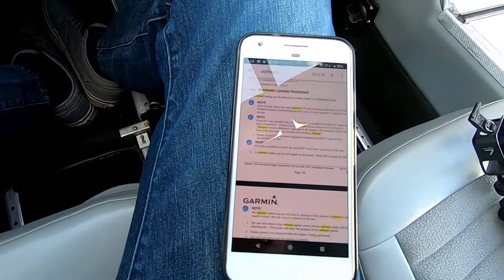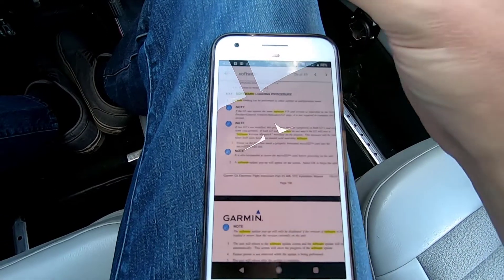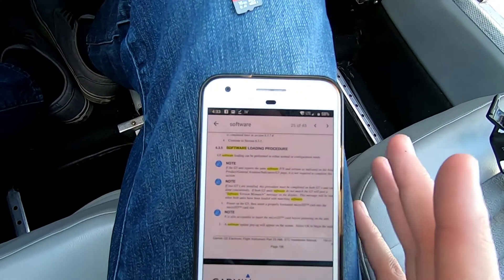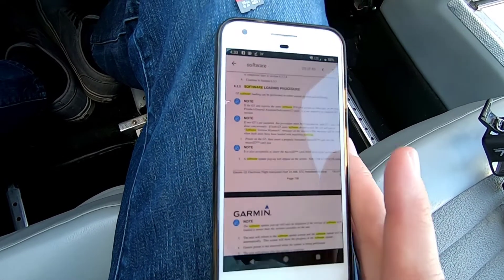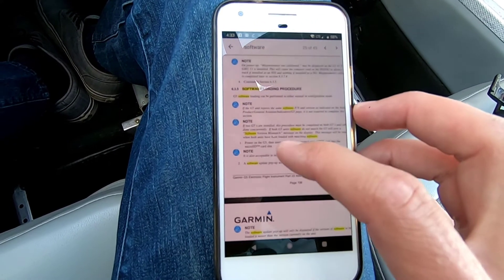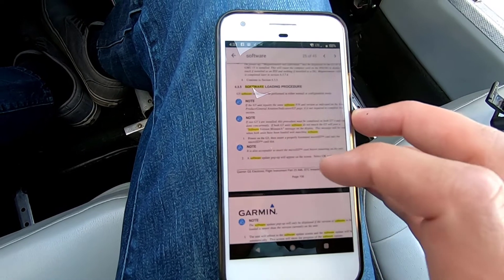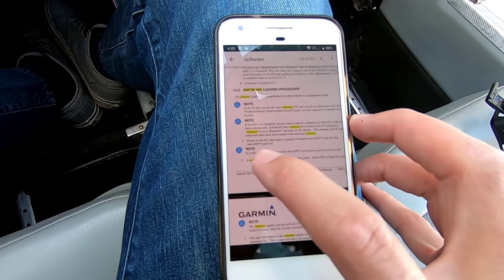I went ahead and loaded a micro SD card into my computer. I downloaded the installer — I have a work computer with Microsoft — and I downloaded the software update to version 6.2. I'm currently at 5.7, and now I'm going to show you how it works.